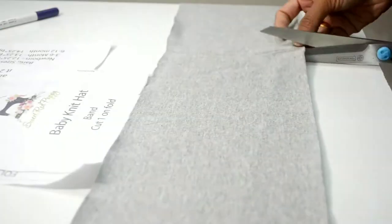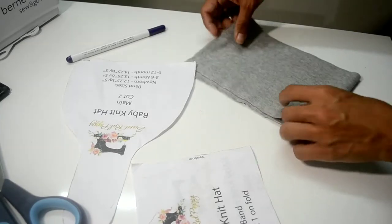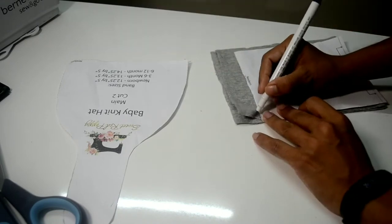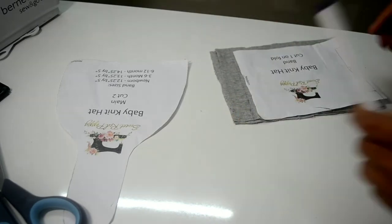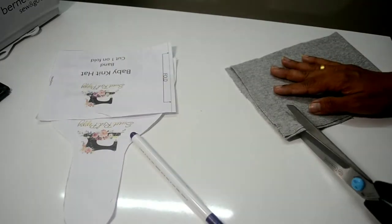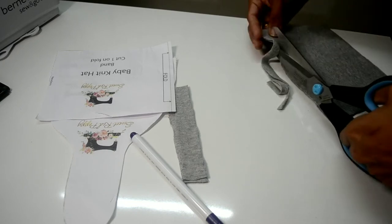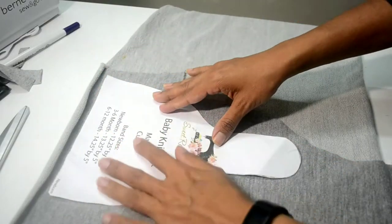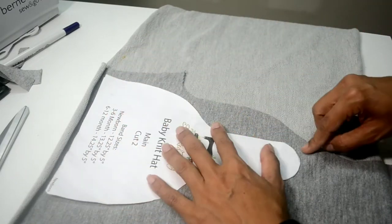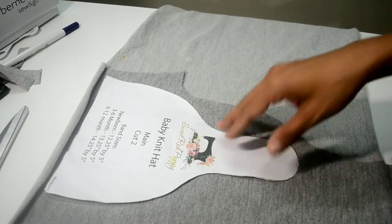I am just cutting out the pieces. Fold it so it will just have one single opening. Now I will cut it along the pattern piece. When I am cutting this portion, I will try to make the knot portion a little more longer so that it is easier to tie the knot.